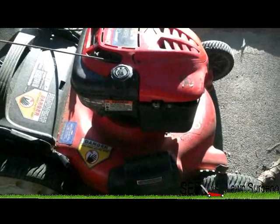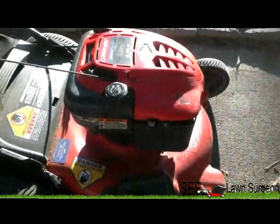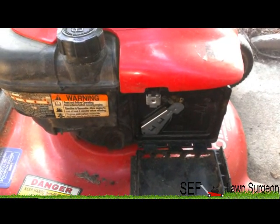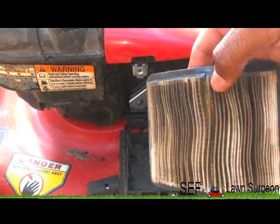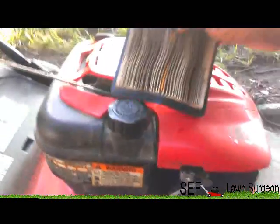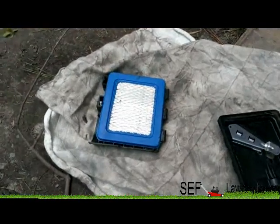Before I go out and buy a carb rebuild kit, I'm going to go ahead and take this carburetor apart and see how dirty it is. So I took apart the carburetor and cleaned it. The first thing I noticed was this air filter — this thing hasn't been changed since the whole life of this motor. I bet if I go get a new air filter this thing will start acting brand new, but we'll see.